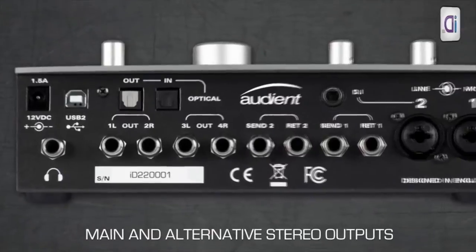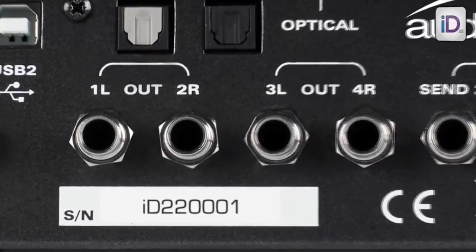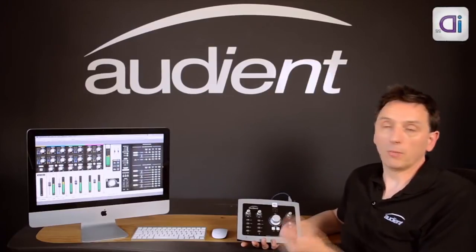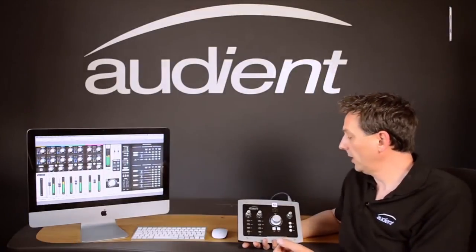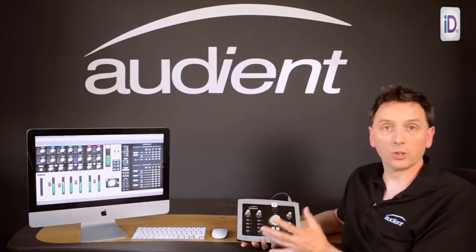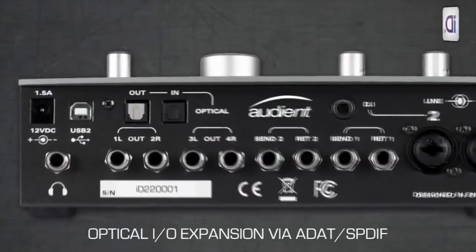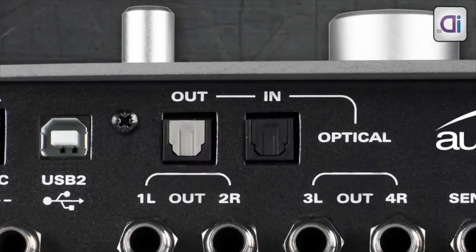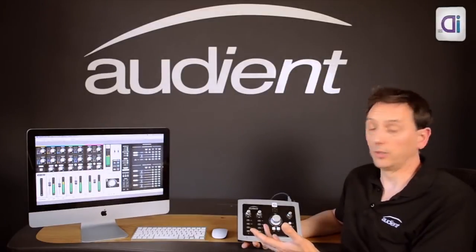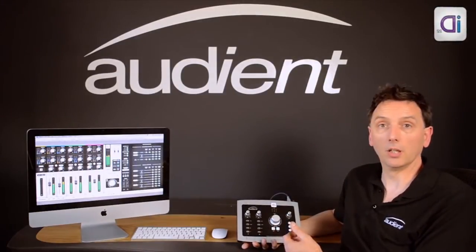Onto the outputs, we have the main speaker outputs, and then you also have an alternate output that can provide the output for your alternate speakers or could provide the output for cue mixes that might go to your artist's headphones. Outputs 5 and 6 drive your headphones, and the whole system can be expanded via optical inputs and outputs. You can connect something via SPDIF or ADAT — for example, you could connect one of our ASP-008 8-channel mic pre's via ADAT and then have 10 mic pre's or line inputs coming into the ID22.